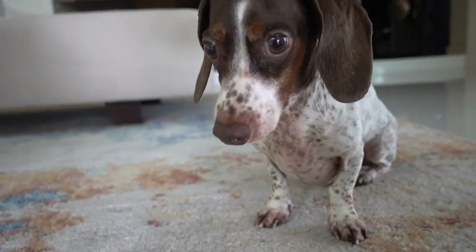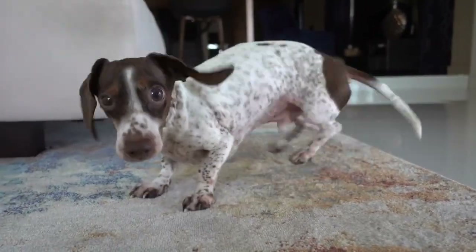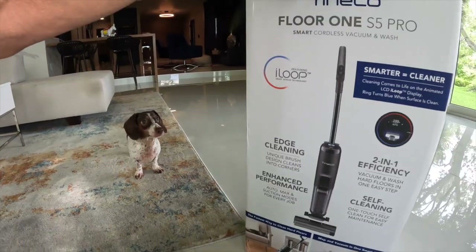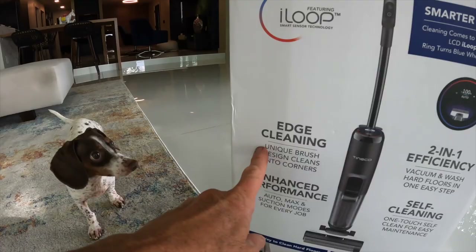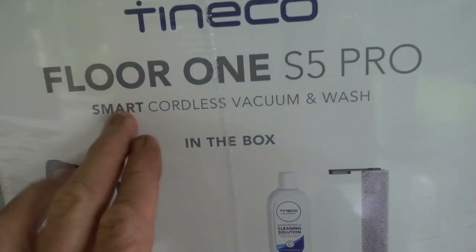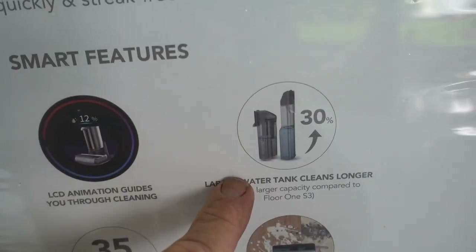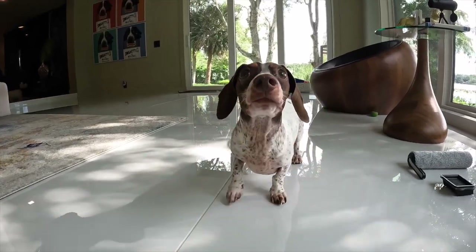Tinco Floor 1 S5 Pro — smart cordless vacuum and wash. Edge cleaning. Cleans multiple surfaces, 35-minute runtime, and 30% larger water tank. That's awesome. I apologize for the squeaking in the background, but we're keeping it real here. And what's real is that puppy, that rambunctious puppy, knows how to mark up these white floors. And I'm going to show you how I keep my floor clean.